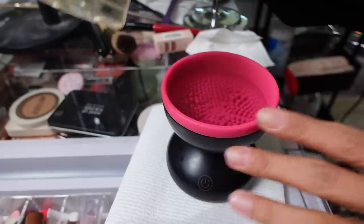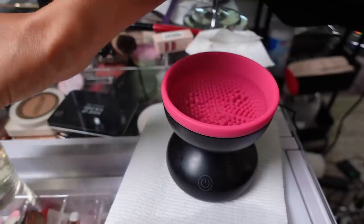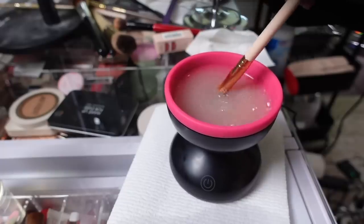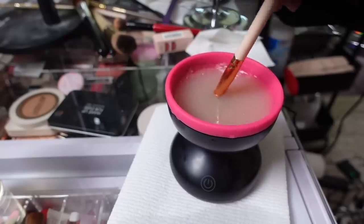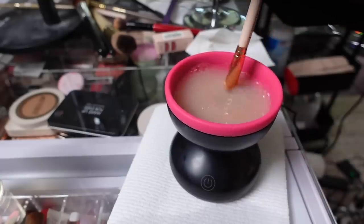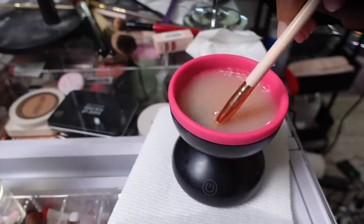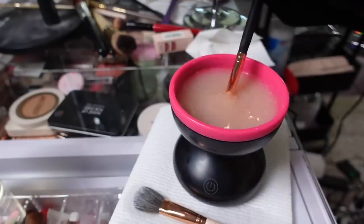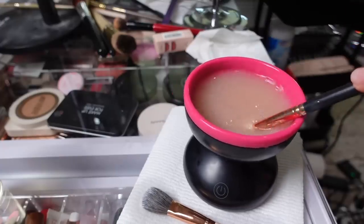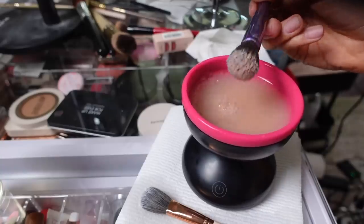So here's our dirty girl — look at the product just melt out of the brush. We're gonna swirl it around and run off any of that dirtiness. I like to do this on the paper towel to get the excess cleaner off — look at that dirty water. One thing I like about this is this part removes and you can wash it out. Let's try it with some soap and water. I have water in here and I'm gonna add some brush cleaner. After this, you do have to take them to the sink and rinse them. Oh my God, that came clean so fast!